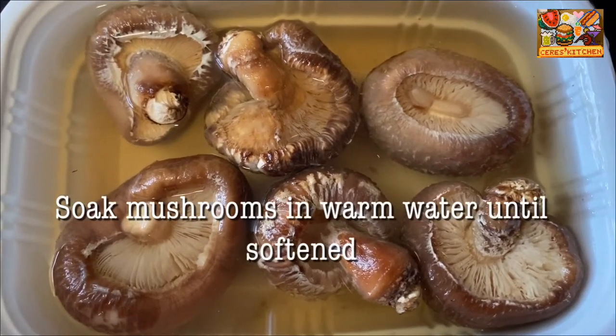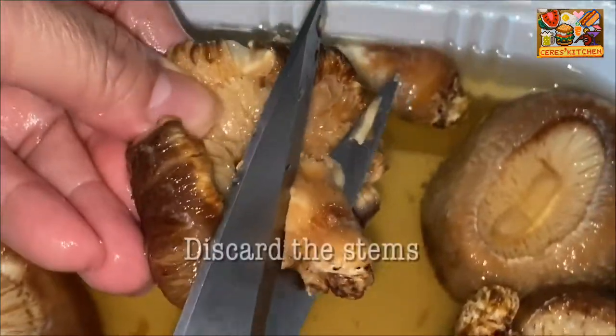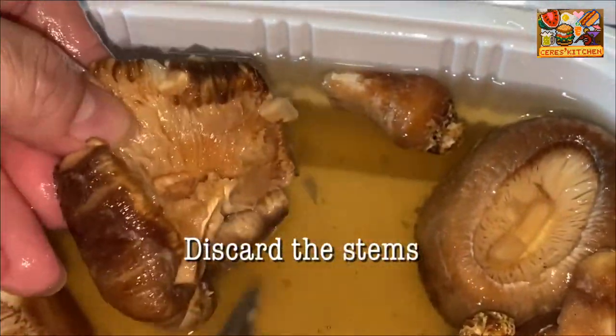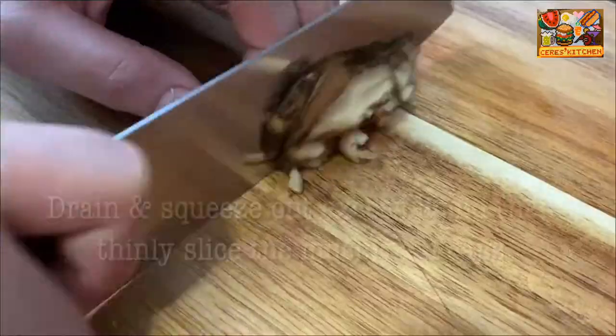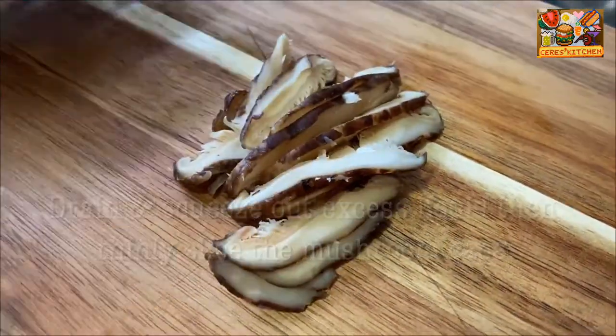Let's soak the dried shiitake mushrooms in warm water until softened. Mushroom stems are tough to eat, so we need to discard the stems. Drain and squeeze out excess liquid, then thinly slice the mushroom caps.